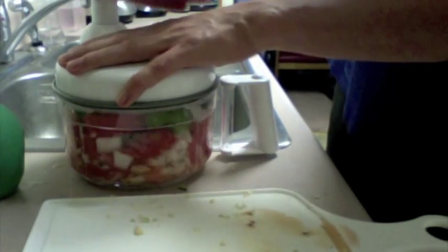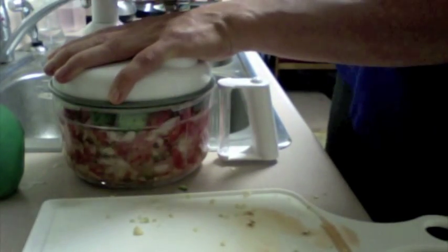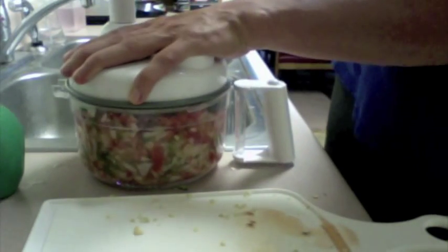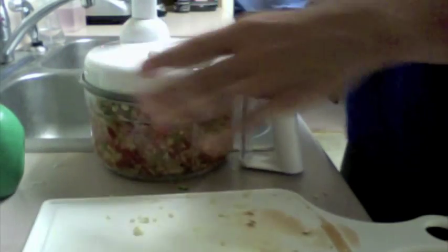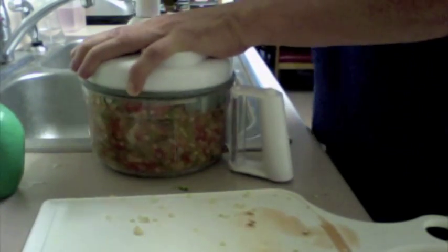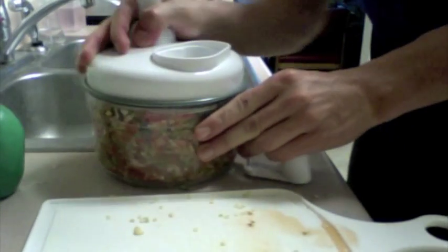We'll get it going here. As you can see, it's just chopping it up slowly and I'll get some speed behind it in a second. If you guys like this channel and want more sides, appetizers, things you can add to your bodybuilding meals to make them taste a little better, just subscribe, like my stuff, share it, and we'll go from there.